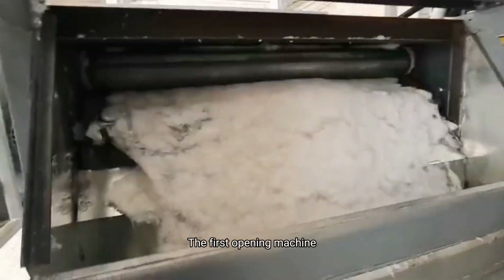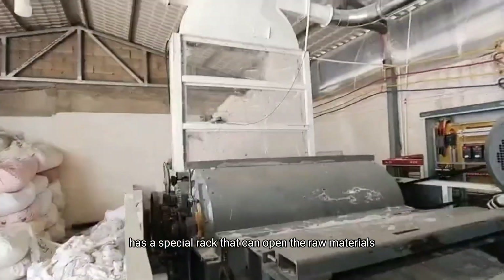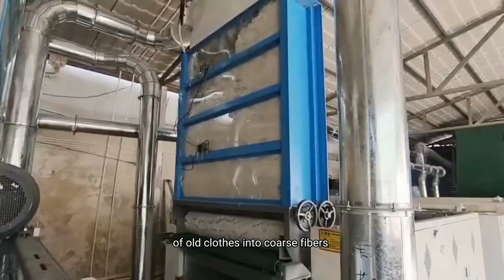The first opening machine has a special rack that can open the raw materials of old clothes into coarse fibers.